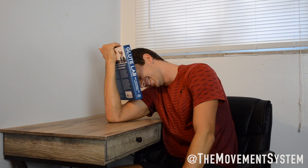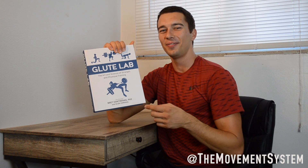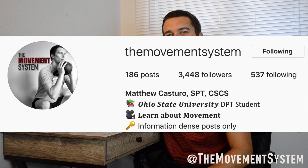If you like this video, go ahead and hit that thumbs up button and subscribe to the Movement System channel. We have a lot of awesome content coming, especially for people who are interested in strength and conditioning. Also go ahead and check me out on Instagram at The Movement System. Thanks guys.